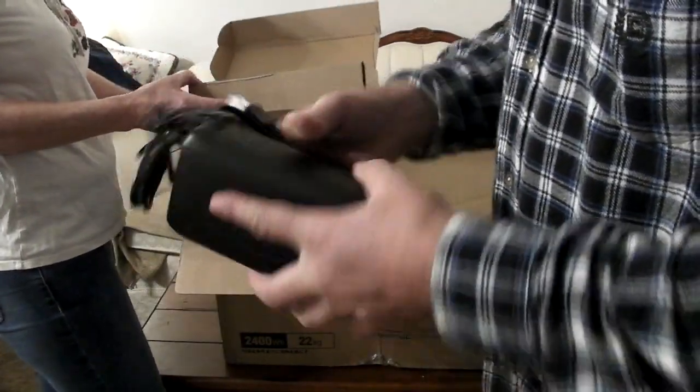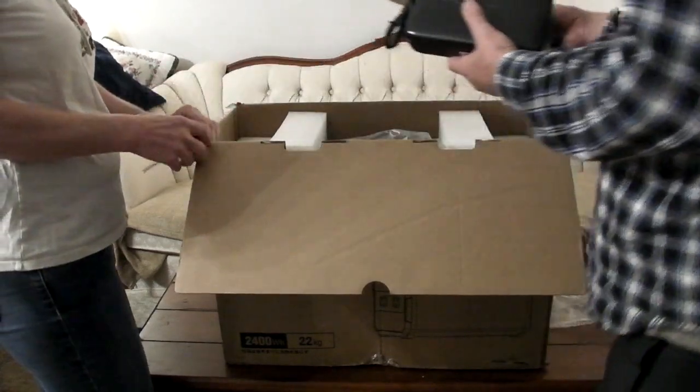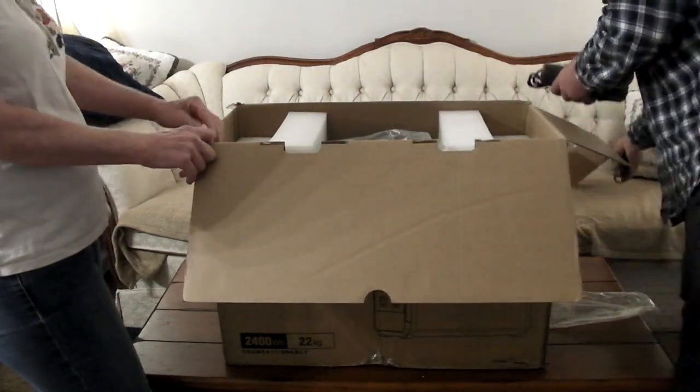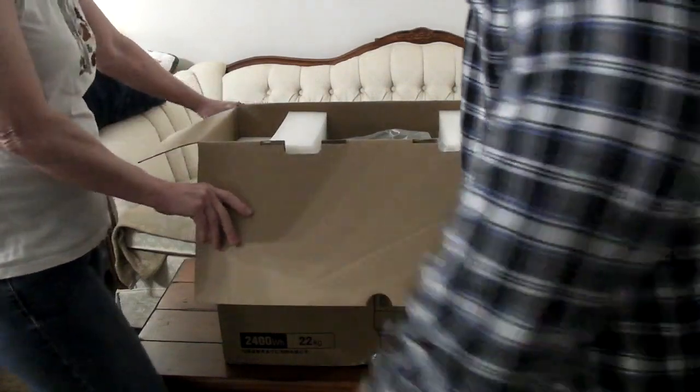They said this is a refurbished unit but it looks to me like it was never used. This part is in really great condition and the cords are tied up like they've never been used. I don't know if they give you new cords.